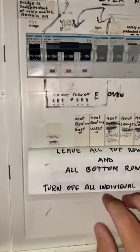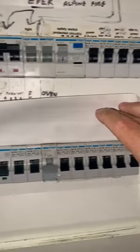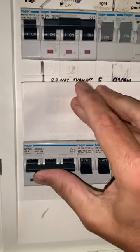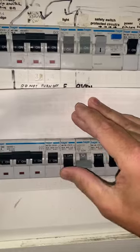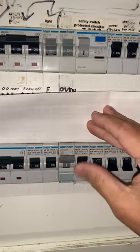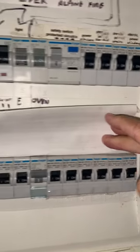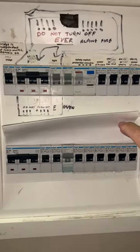At the bottom row they're all going to be turned on. You can see currently they're all off, so I'll need to switch them all on by lifting them to the top position. This controls things like all the power outlets and the heating through the lodge. Okay, so now everything in that board is on.